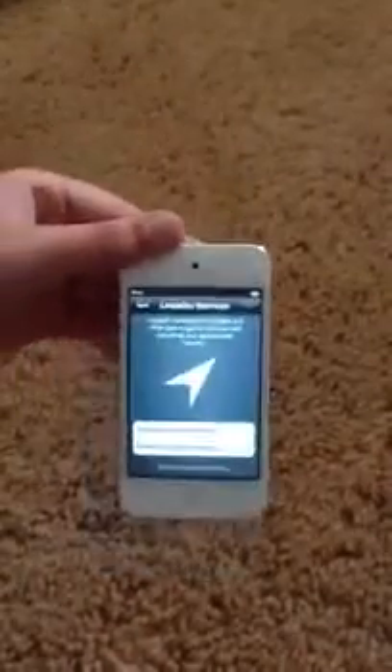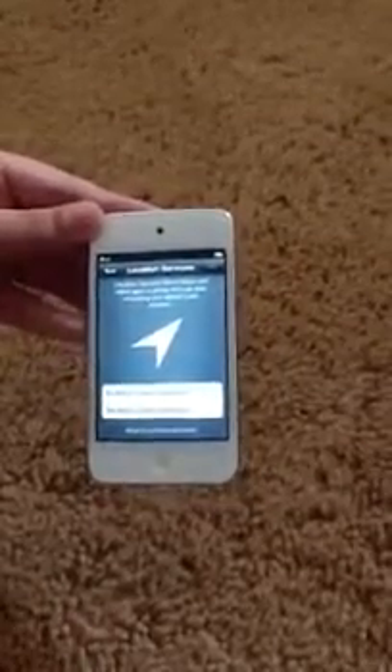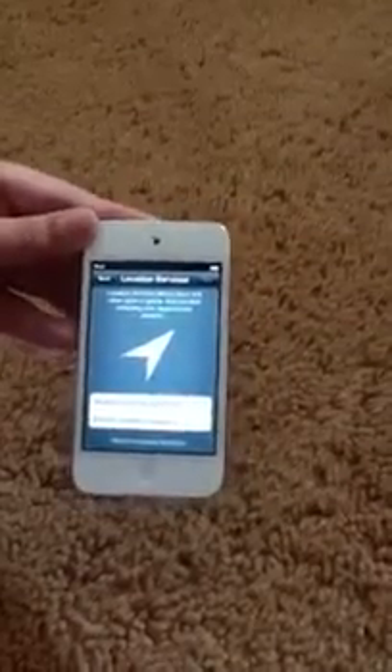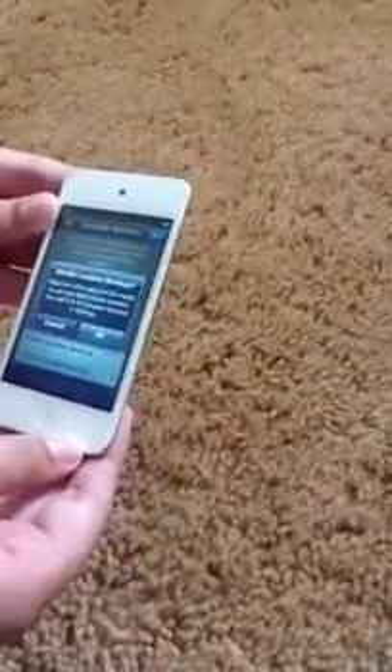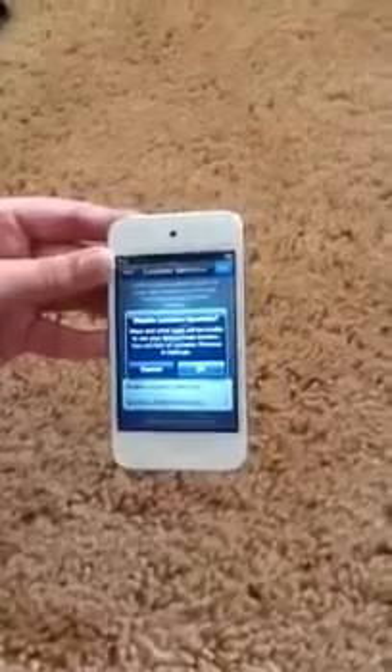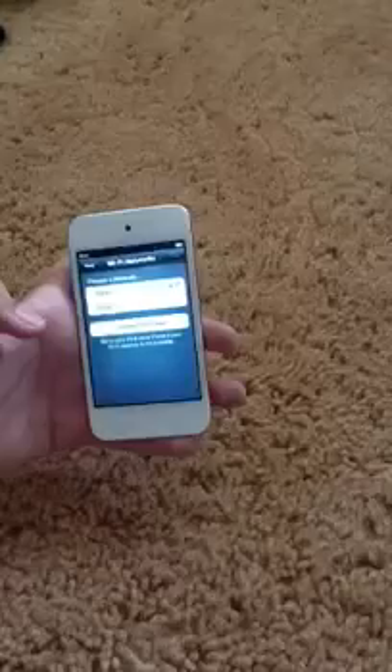Enable Location Services or disable. Location Services helps some apps figure out where your location's at, so it knows where you're at. I'm just going to disable for right now, because there's only certain apps I want to be using for Location Services. If you choose disable, your maps and everything won't be able to find your current location — say okay. Or you can say no and then hook up to your location services.